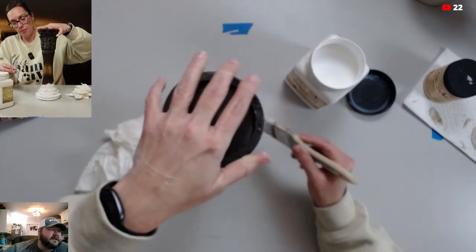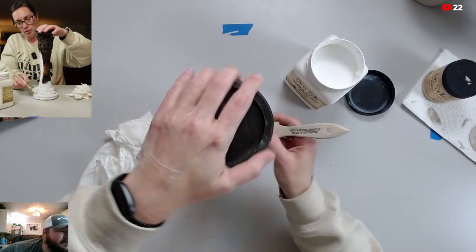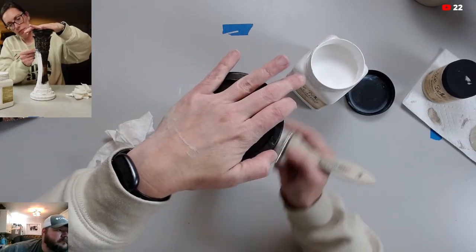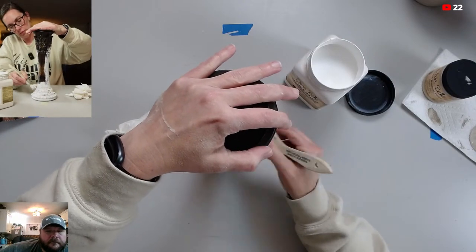Oh, that one's cracked — that crack at the bottom is kind of cool, actually. It's kind of unique where the resin cracked like that. Somebody else might really like it.